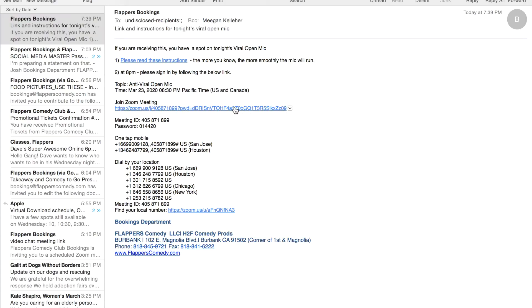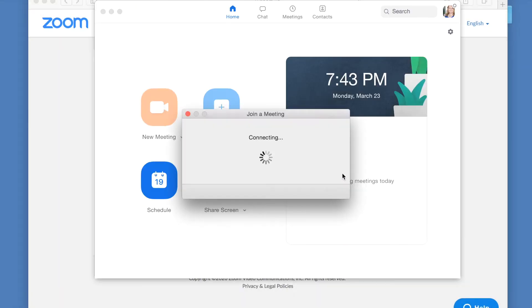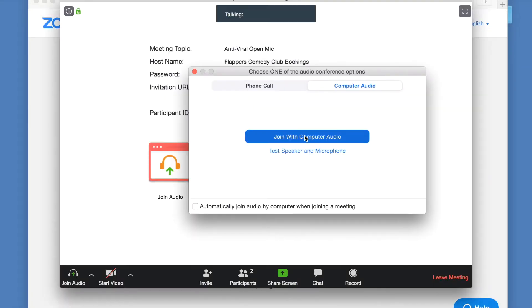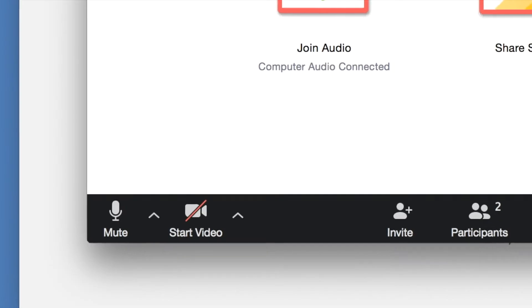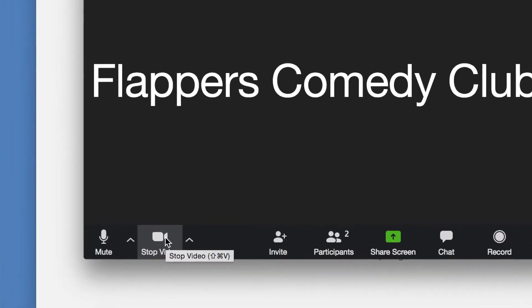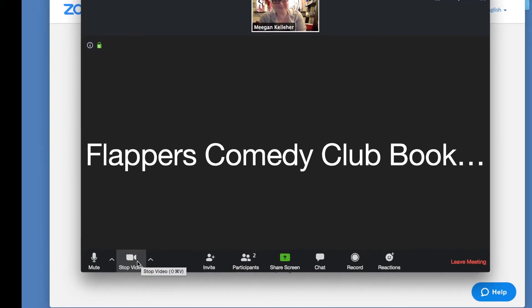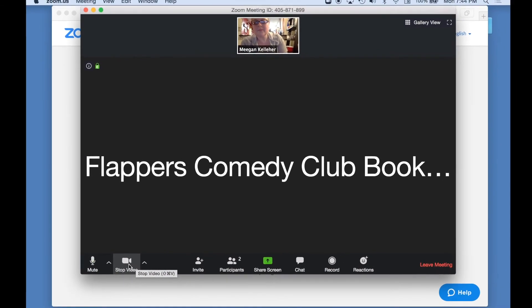At showtime, click the link in the email. Allow your browser to open the Zoom room. Join the meeting with computer audio. Bring your mouse pointer to the lower left-hand corner of the screen and click the video camera with the red line through it. But make sure you're ready — once the red line is gone, everybody in the show can see you.